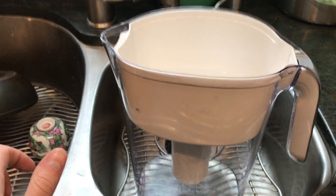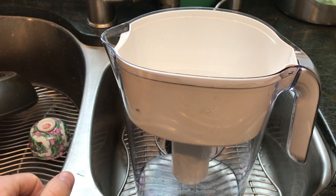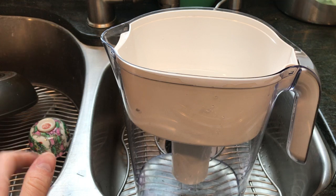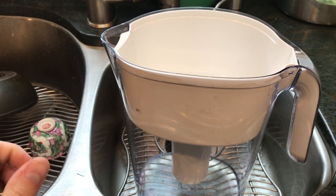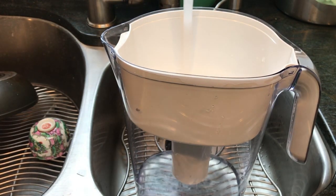Shop smart — get a distiller or a high-quality RO unit. I've been an advocate of distilled water for years, and ten years later I'm still just as passionate about it. Distilled water is the cleanest water in the world and it's the perfect base to rebuild and remineralize your water.